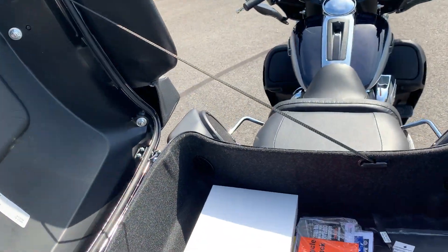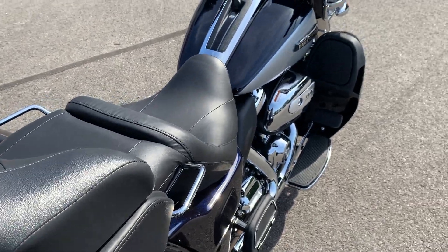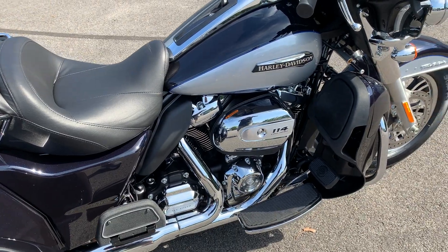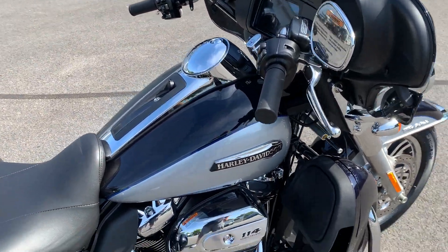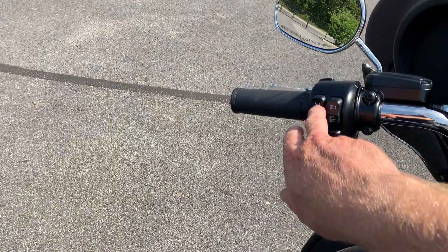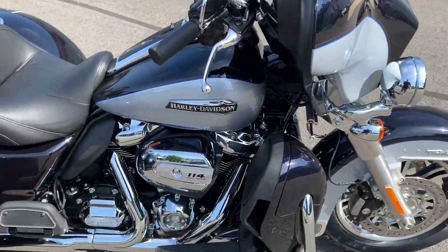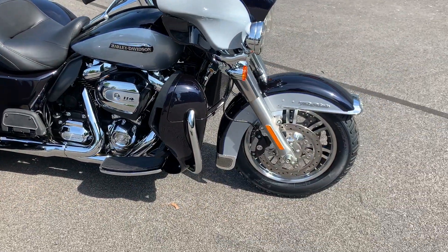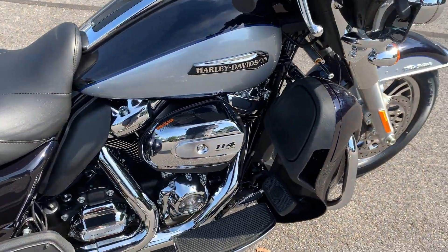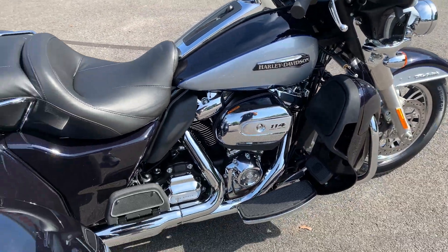The bike's got the Milwaukee 8 114 engine, six-speed Cruise Drive transmission, and it's got the interlinked brakes, which means the front and rear brakes are linked together. This bike also has traction control, so it has some of the features you get with the RDRS bikes, mostly involving the braking system and traction control. This is a twin-cooled engine.